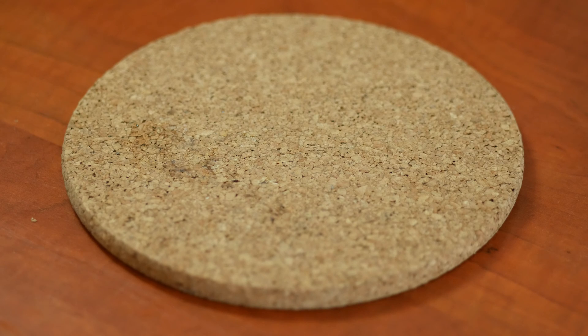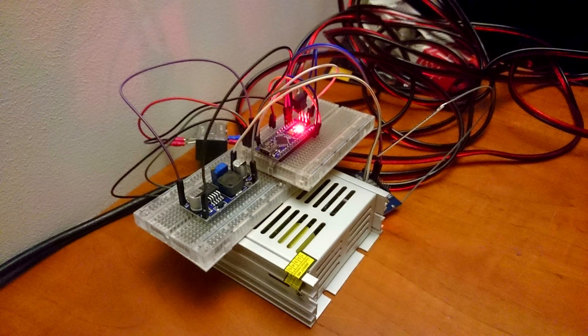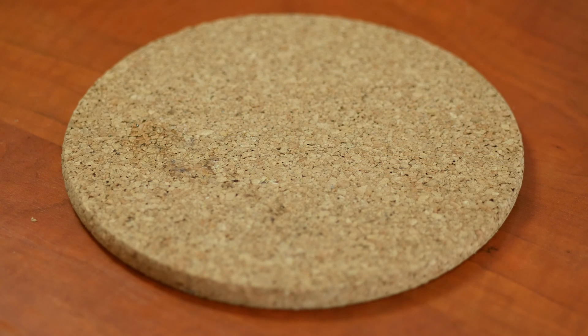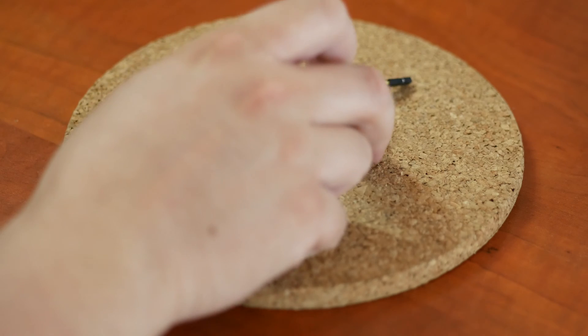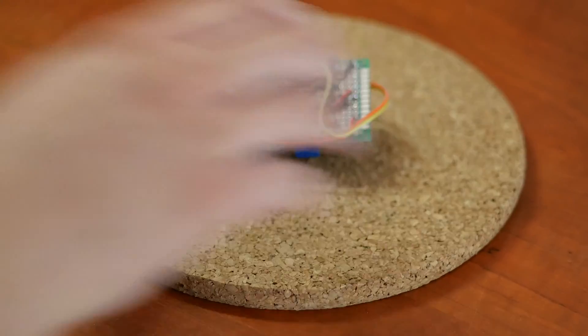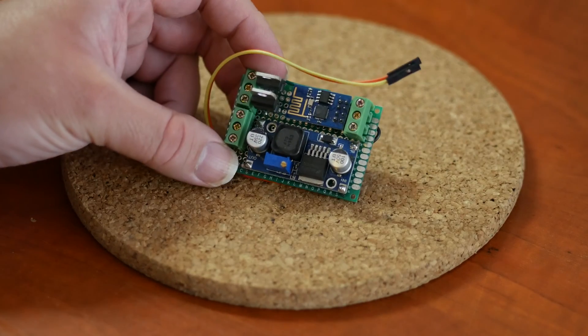The first prototype I made can't really be shown because it was made on a breadboard using an Arduino and an external Wi-Fi chip — a giant mess, but it worked. Then in late November 2014 the ESP8266 got introduced and quickly became very popular, which led me to create this first prototype board. It's beyond the breadboard stage — basically a little board with holes in it where you put on all the components and solder lanes or wires the way you want. It's a bit of a mess but it worked.